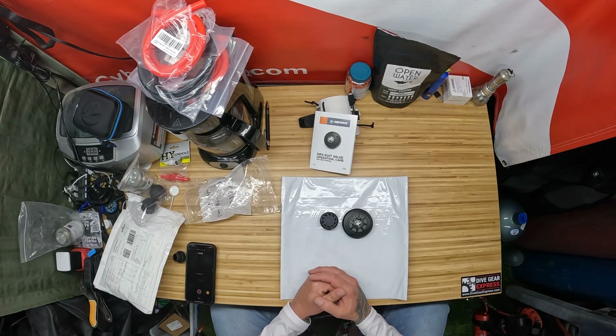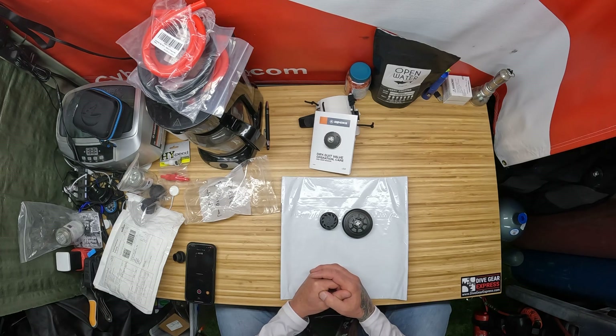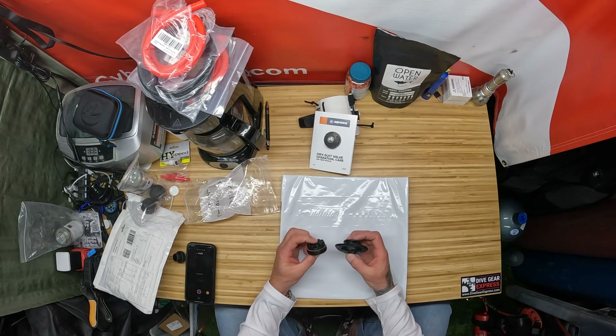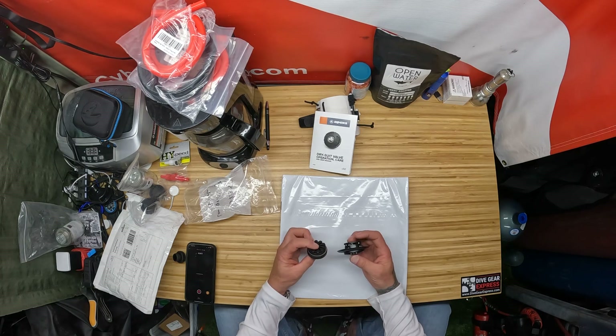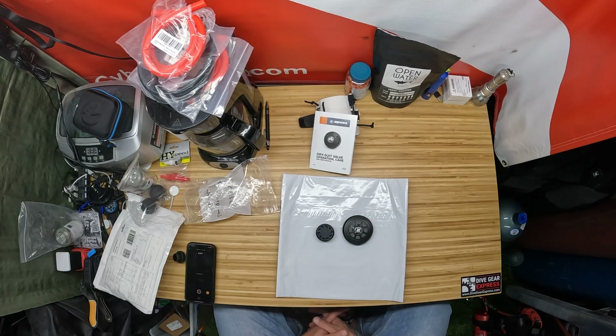Both of these are installed on two different dry suits and both functioning very well. As far as functionality, I really like them both. I'm glad I decided to get one on the Seaskin Nova and test it out — I really like it, which made me move to this other one. So if you have a dry suit that you think you want to put a cuff dump on, give us a call or check with us online, send us an email at cyborgpirate and cyborgpirate5 at gmail.com. We'll be able to answer those questions and we're more than happy to install these for you. Some of our friends that we dive with are envious at this point and they'll be getting those installed as well.